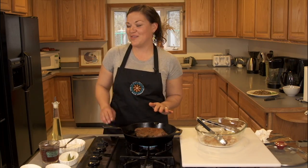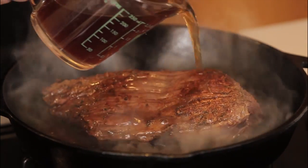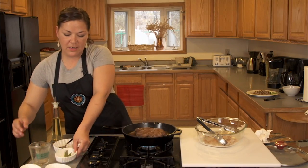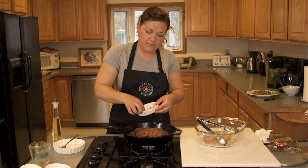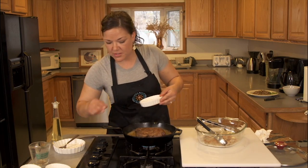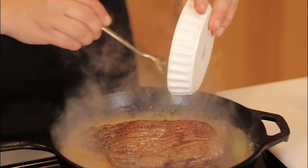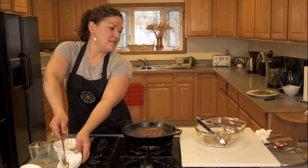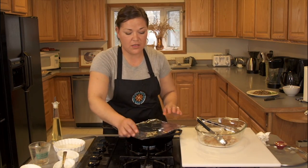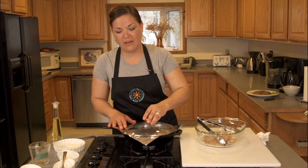I have this nicely browned now, so I'm going to add my one cup of reduced sodium beef stock. My two bay leaves — that's some great flavor. You're going to want to reduce your temperature here. Add your tablespoon of garlic. And then I'm going to cover this and let it continue to cook on low heat for half an hour to 45 minutes.